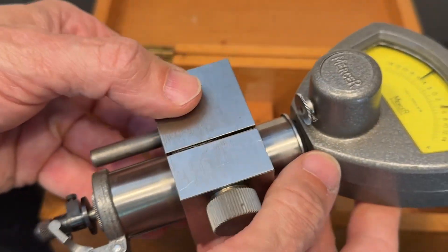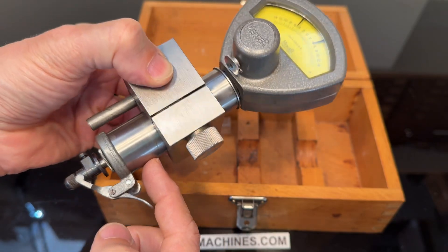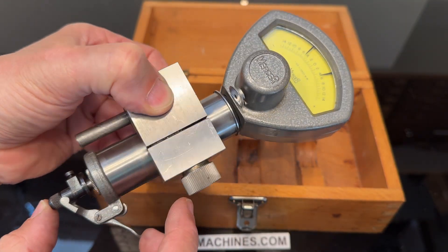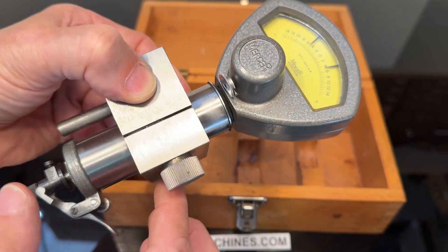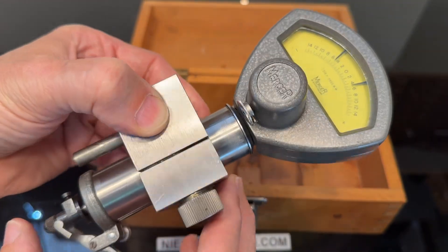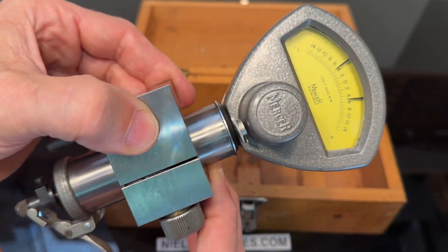The strong point is that it's very robust and very sensitive at the same time. The movement here is with almost zero friction because of the technique inside. It's a different technique than normal micrometers, which have some friction — in this case the friction is really close to zero.